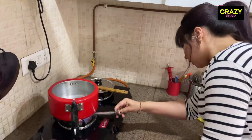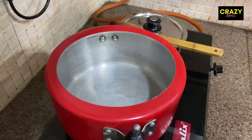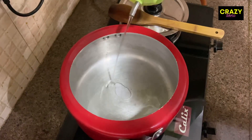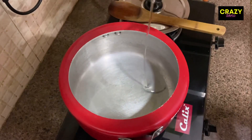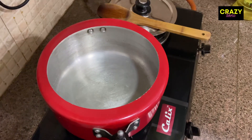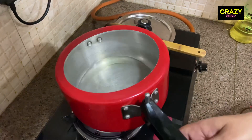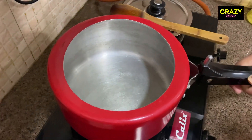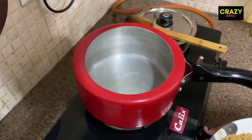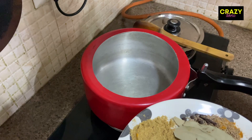When I start making it, I am going to use a cooker or pan. I am going to add 3 tablespoons of refined oil. Let me give it a little warm until the oil is heated in the pan.